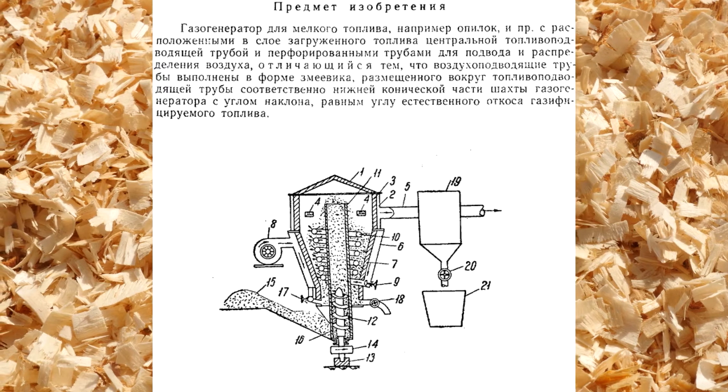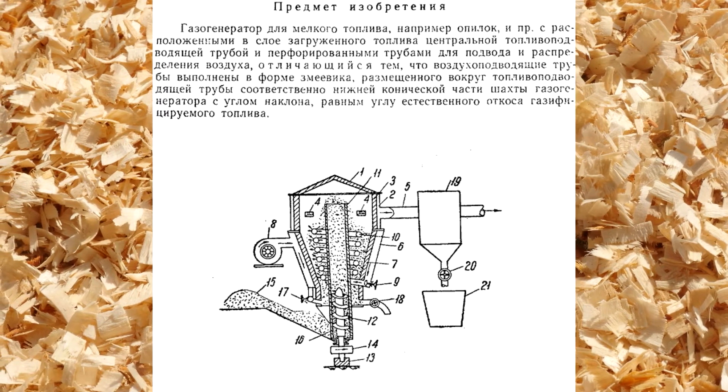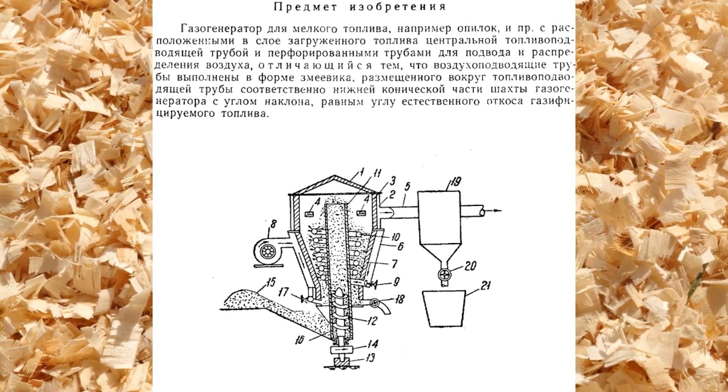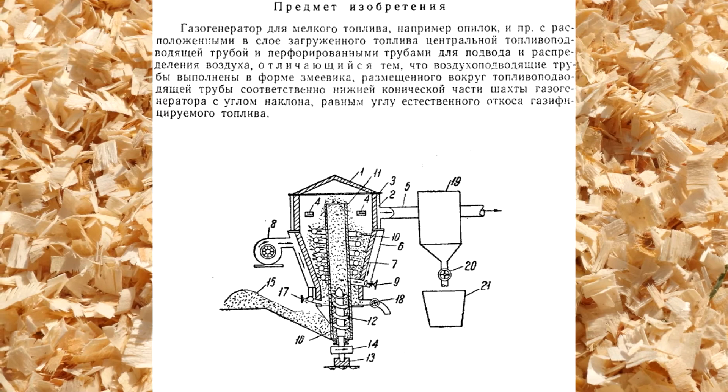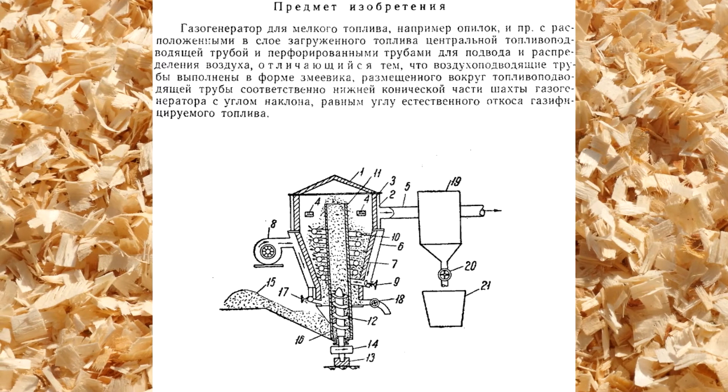The semi-coke obtained from the sawdust falls outside onto the system of air supply pipes and heats the air with its heat. The picture shows that the air supplying pipe is coil-shaped. There are holes drilled in it for the air to come out. The air gasifies the sawdust which passed the semi-coking process.